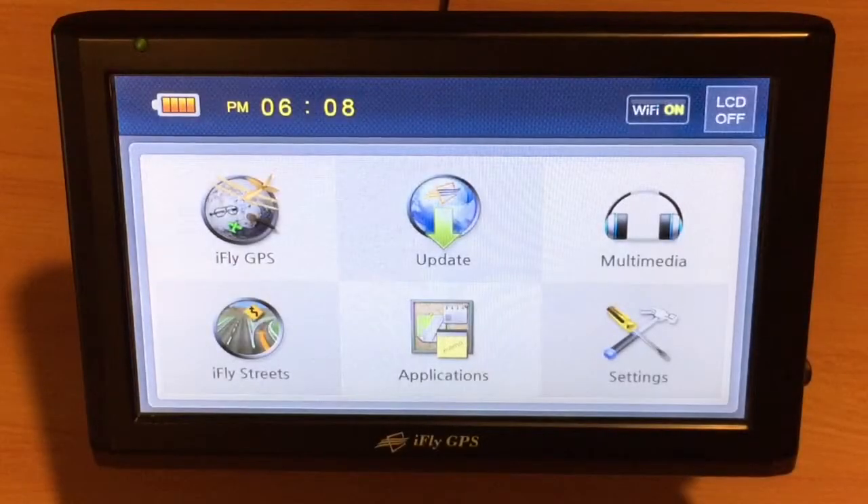Your iFly GPS uses a resistive screen. Sometimes you may notice that the touch point on the screen doesn't exactly match where the screen responds. In this case, you may need to do a touch screen calibration.